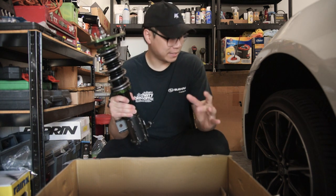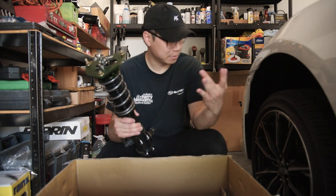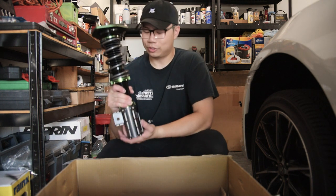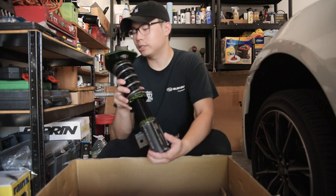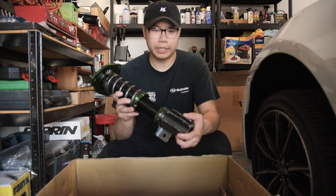This is gonna be super exciting to put on this car because this car has the craziest wheel gap ever, and this should solve all that. I'm gonna unbox the rest of this, get some cinematics, and then we go ahead and start the install.